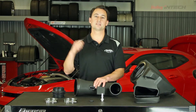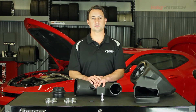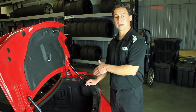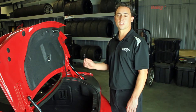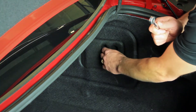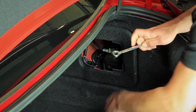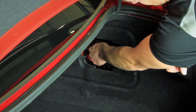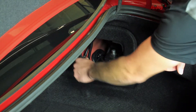Now let's show you how easy this is to install with a few simple hand tools. The first step Holley recommends is disconnecting the negative terminal on the vehicle's battery using a 10mm wrench. On the 6th generation Camaro, the battery is located in the trunk. You can gain access to it by removing this panel and taking your 10mm wrench and loosening up the clamp, pull out the cable and just set it aside.